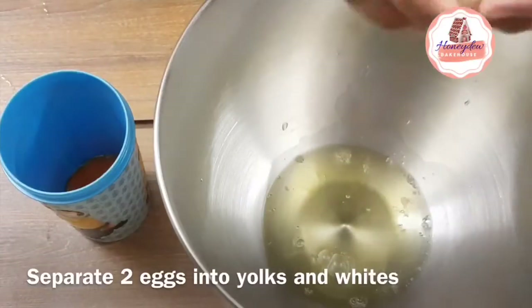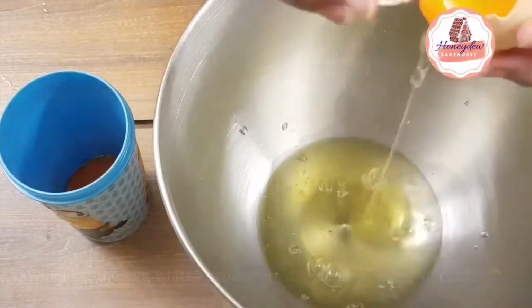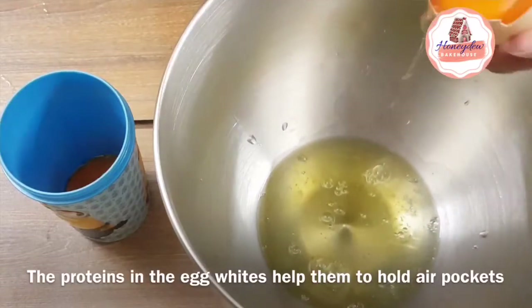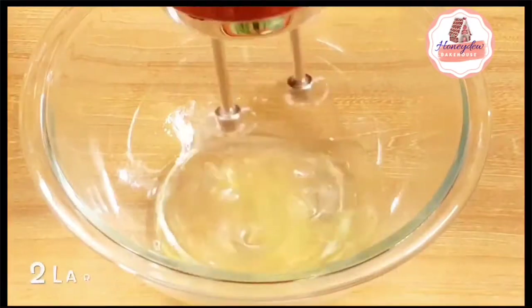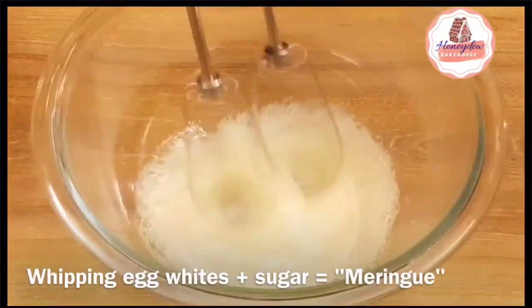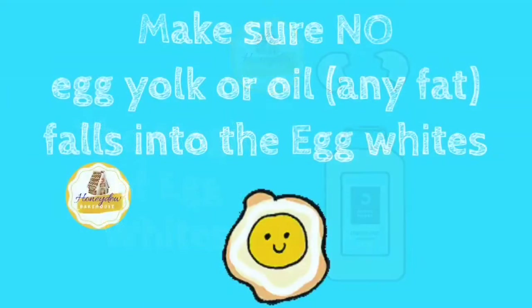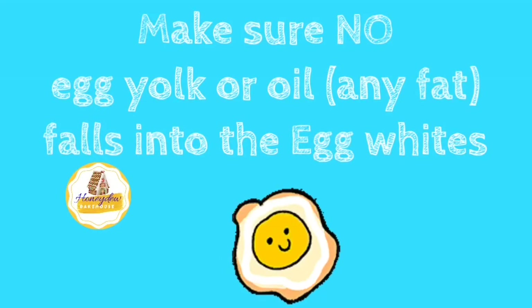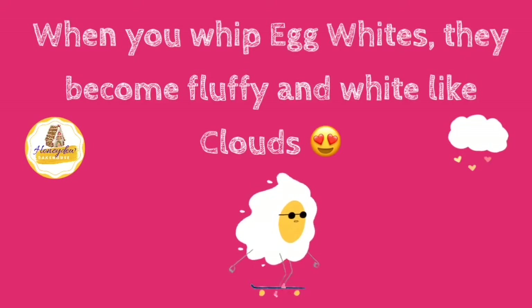Now we will make the cake batter. We have separated the egg whites and egg yolks. The egg whites have a very unique property — when you whip them, they become very fluffy and white, like meringue. If you want to make your cake very soft and light, separate the egg whites and then fold them into the batter. Your cake will become very soft.